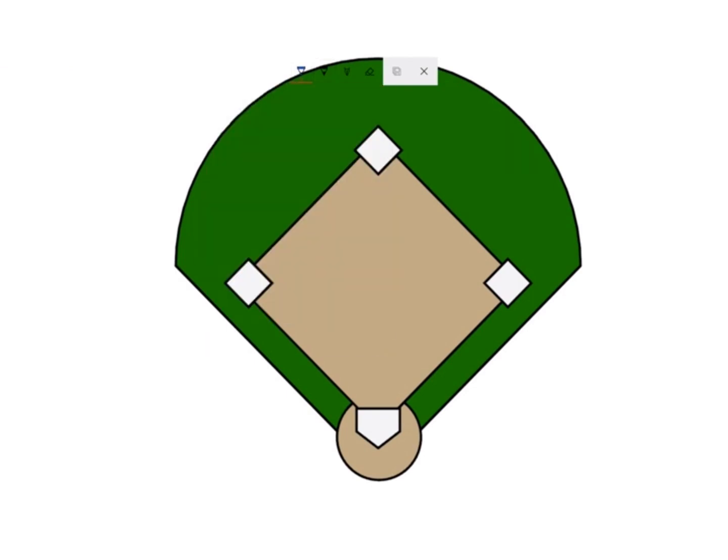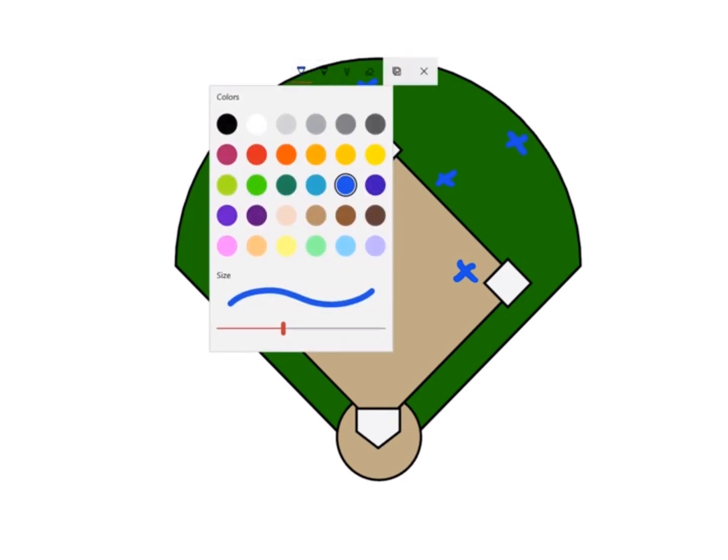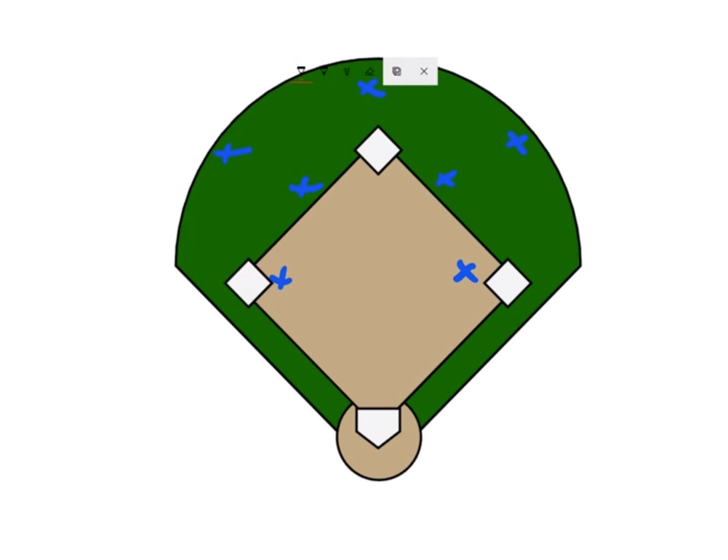You're going to set up your infield and outfield. As a coach, you're going to set up — it's a little bit easier — around the pitcher's circle, by the rubber.